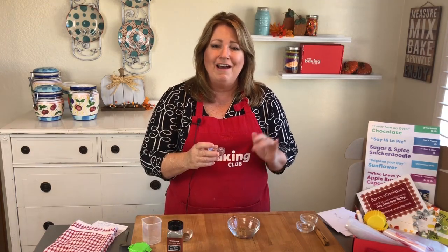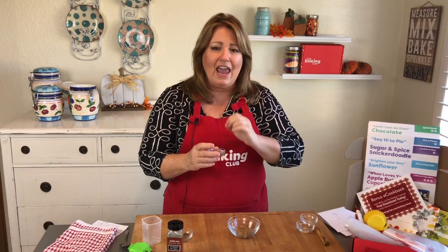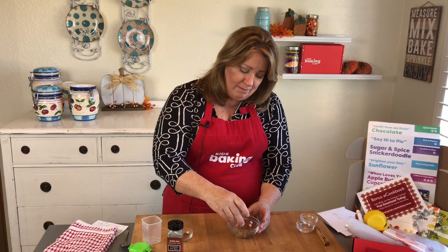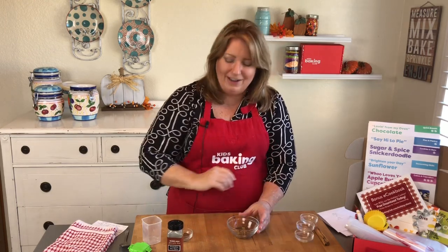And this is allspice. This is actually a Jamaican pepper found in southern Mexico, and it's these little tiny balls — they look like berries. What they do is dry them out and grind them to make this allspice. It's really amazing. It smells really unique, really different. I like it.